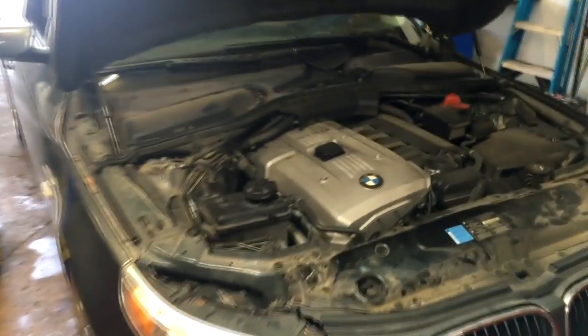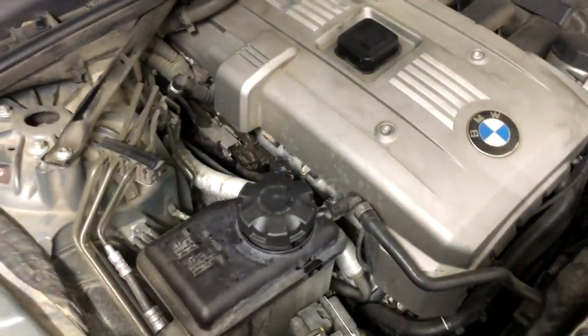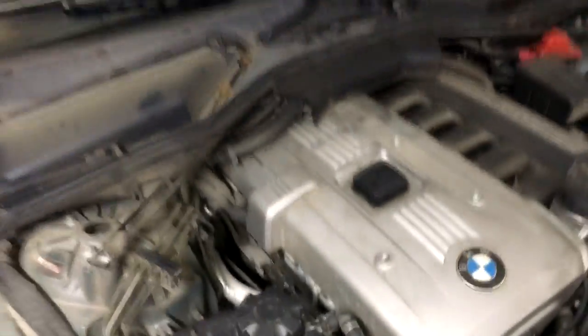Hey guys, what's up? It's Eric with Advanced Level Automotive. I wanted to make a real quick video to show you guys how you can test the water pump on a BMW that has the electric water pump. This is a 2007 525i.